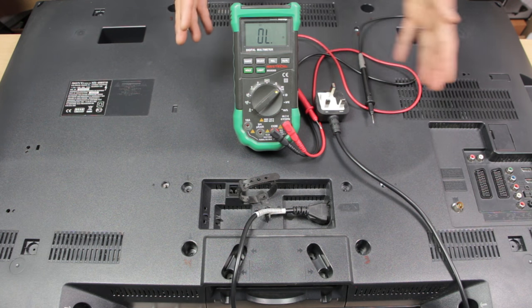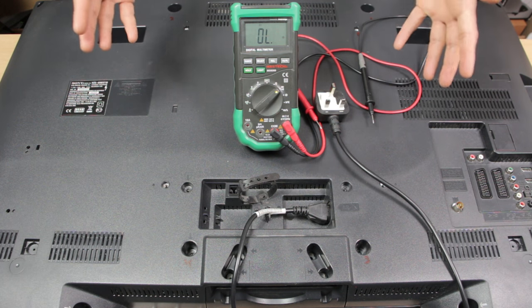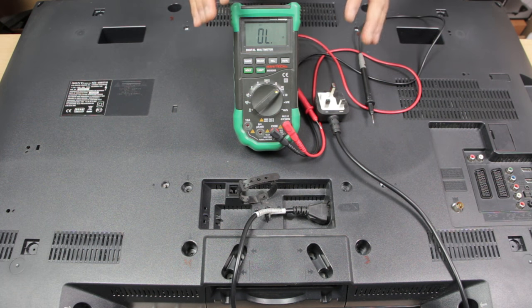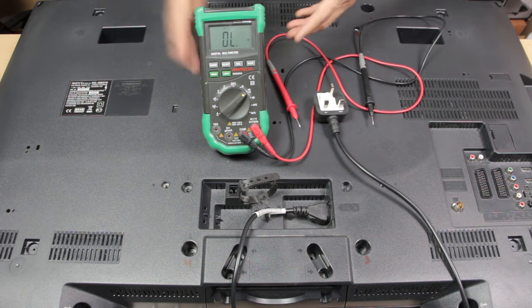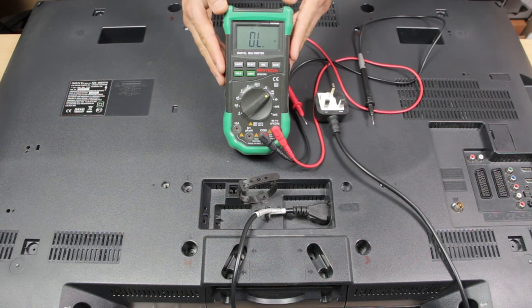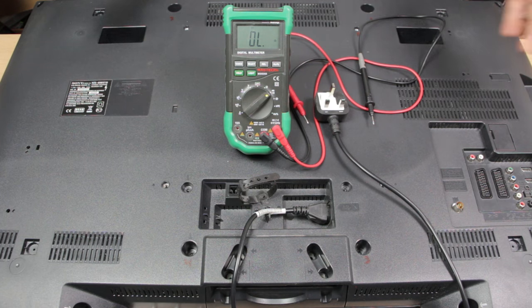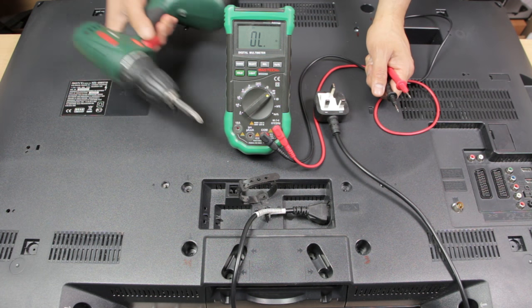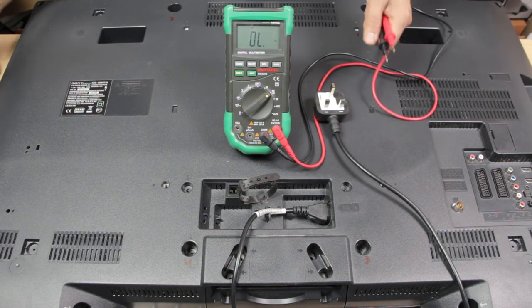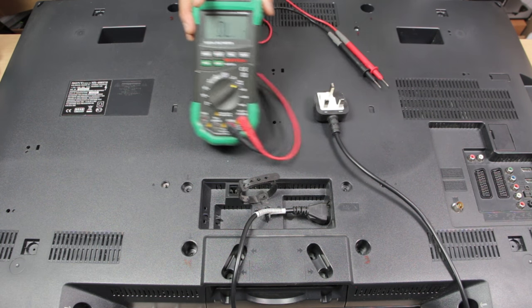I'm going to show you how to easily troubleshoot and replace the board, because I believe the problem on this is going to be the power supply board if there is no power. The tools you're going to need are a digital multimeter — this is the Mastech MS-8268 — and you're also going to need a screwdriver.